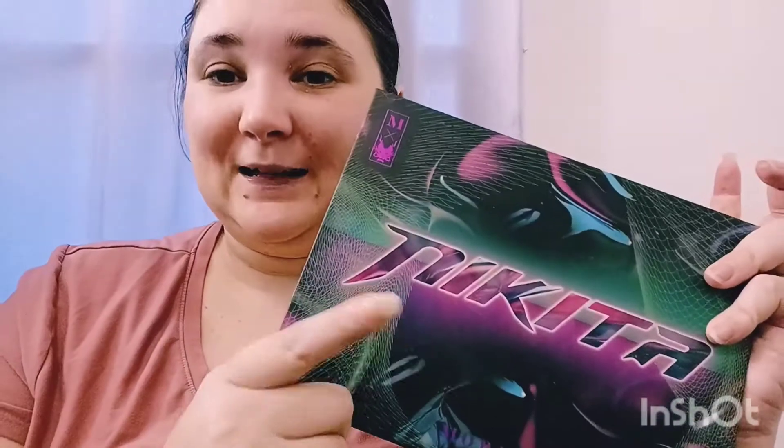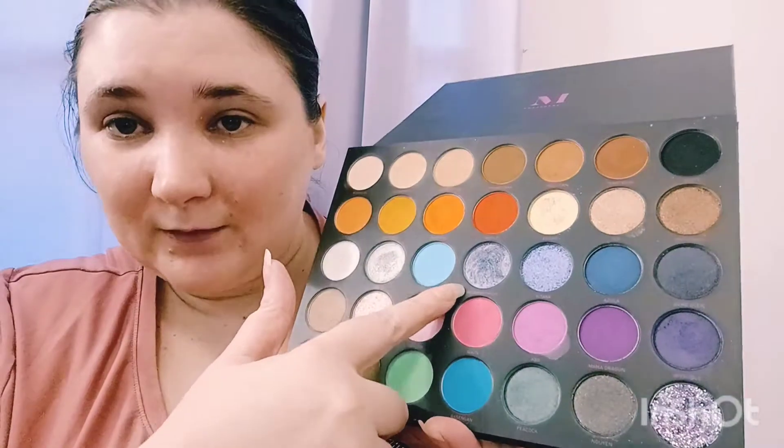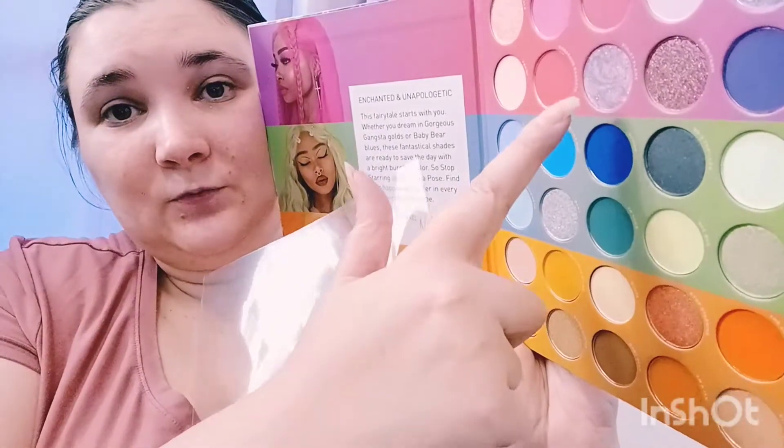I got the Key to Dragon palette because this shade right here looks an awful lot like a shade in here. You may have already noticed that. And I wanted to do a quick comparison for you.